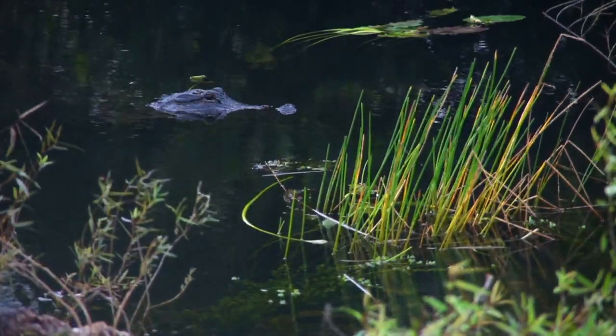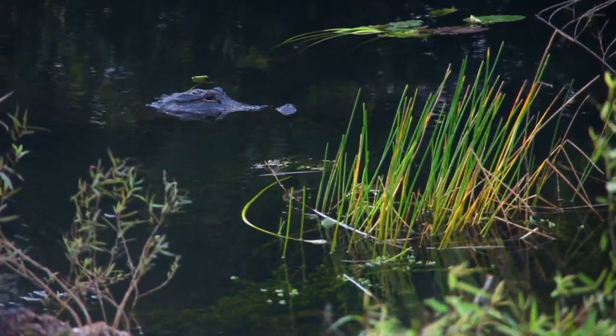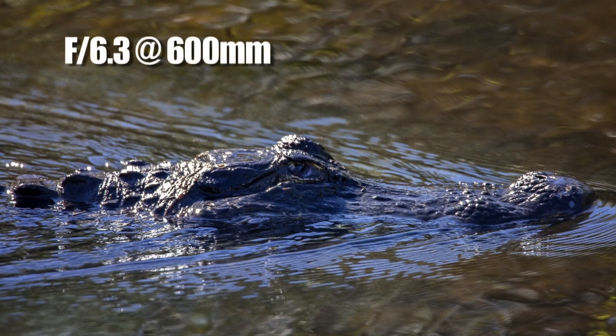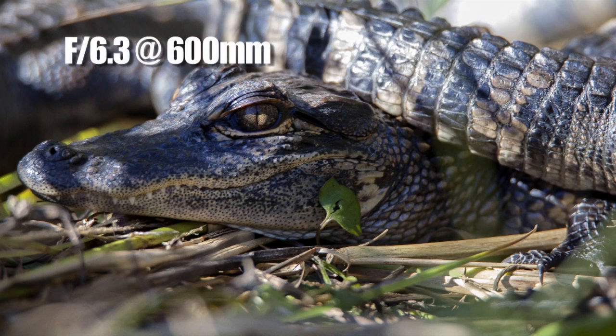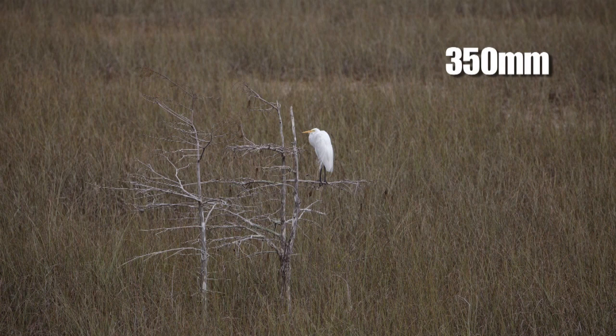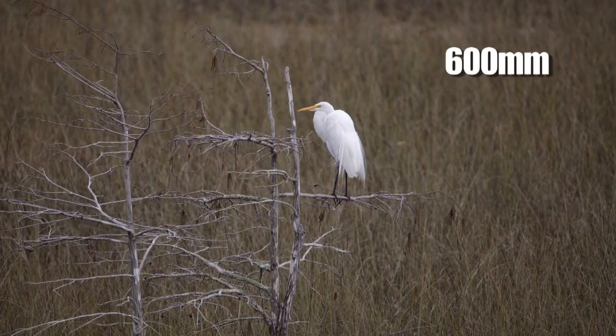Alligators are everywhere in the Everglades and they make great subjects, but I don't want to get anywhere near them. At 600 millimeters I can still fill the frame from a safe distance. On an APS-C camera that's almost a thousand millimeters, and its wide focal range gives me the freedom to create so many different compositions.